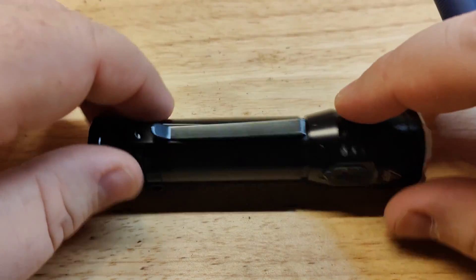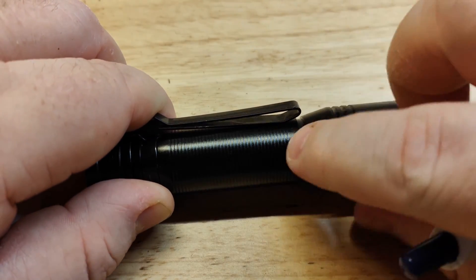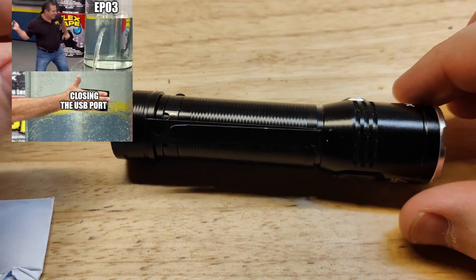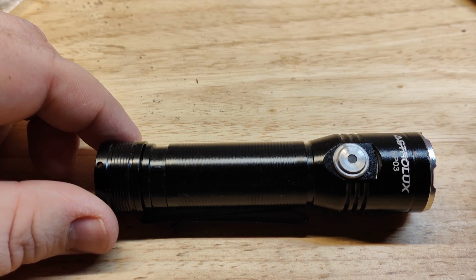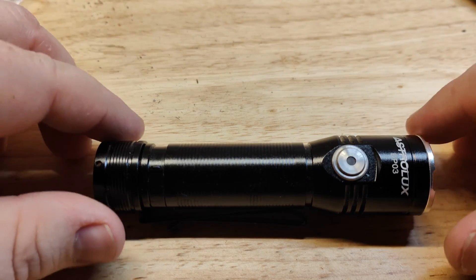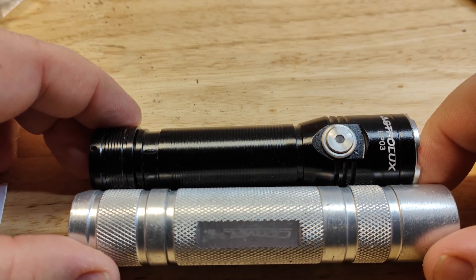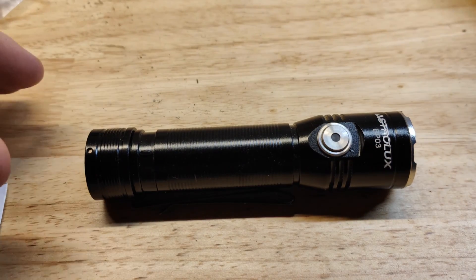They claim this is IP67, but if you blow on it, this rubber flap lifts up pretty easily. Size-wise, it only weighs 62 grams, is 27mm at the head, about 24mm at the bottom, and 111mm long. It is smaller and slightly lighter than an S2 Plus — not tiny for an 18650 light, but smaller.